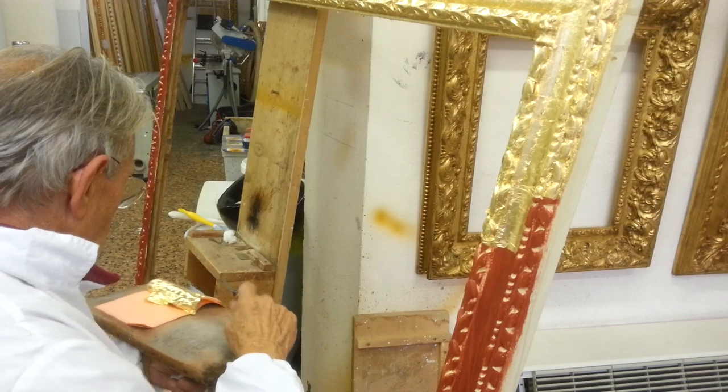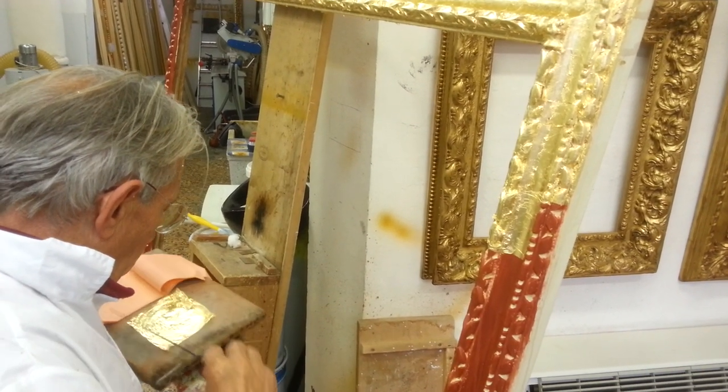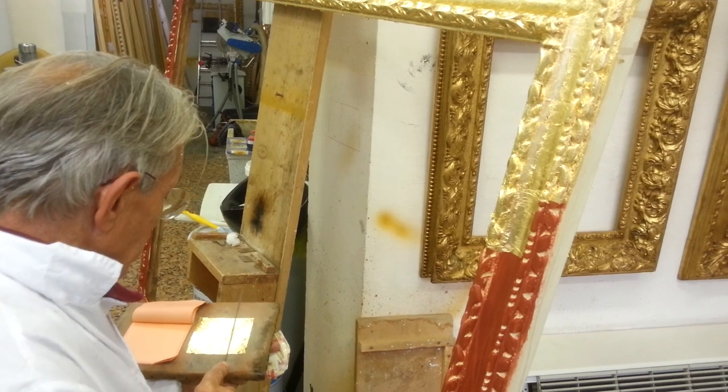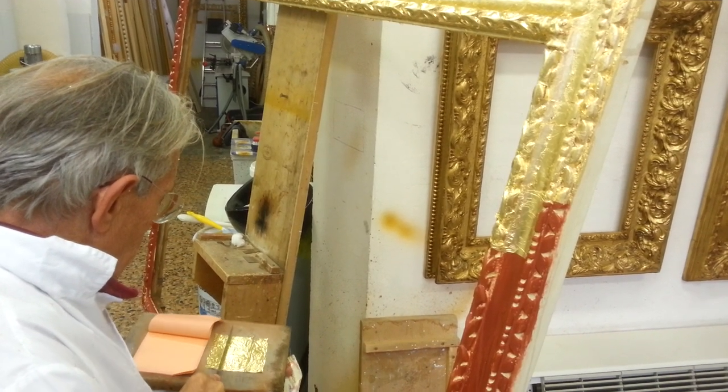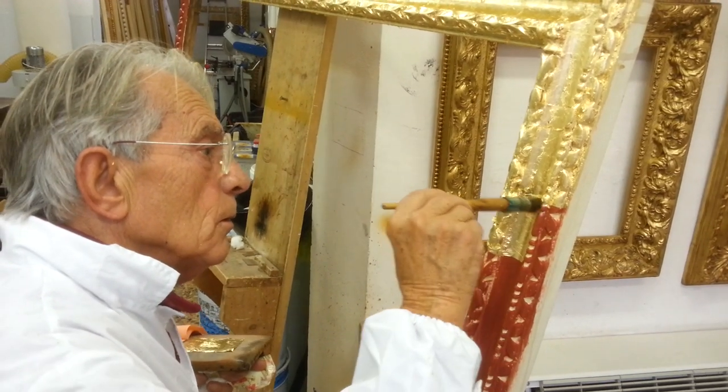Here the gilder is trying to take out the leaf. It is a very hard process. He is cutting it and again he is wetting the frame.